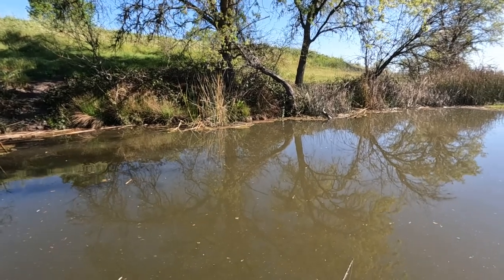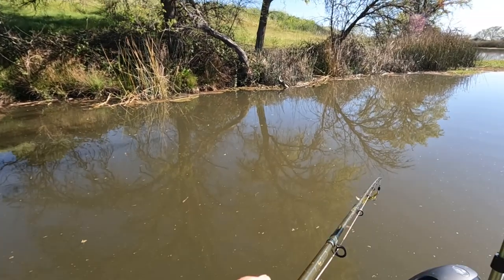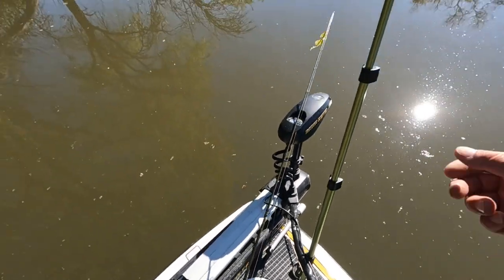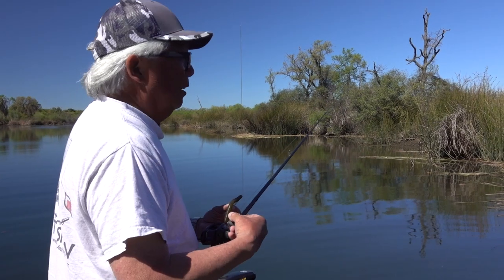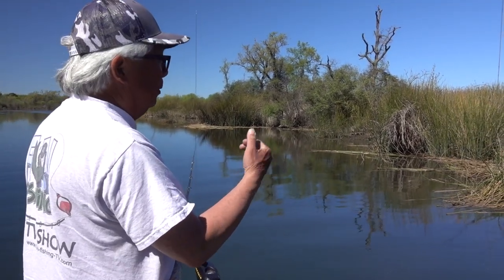Is it outgoing tide now or incoming? It's still incoming to almost high tide, which is the best time to be fishing this kind of stuff. So we have an outgoing tide and I like to fish the tulies where they have a little buffer zone.